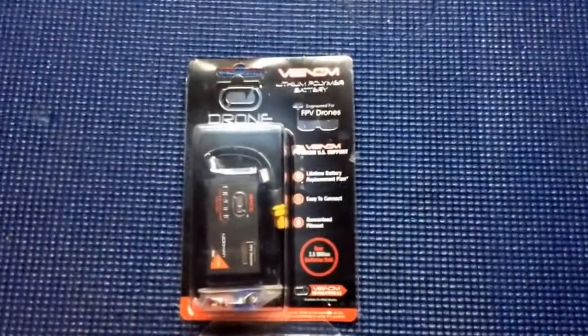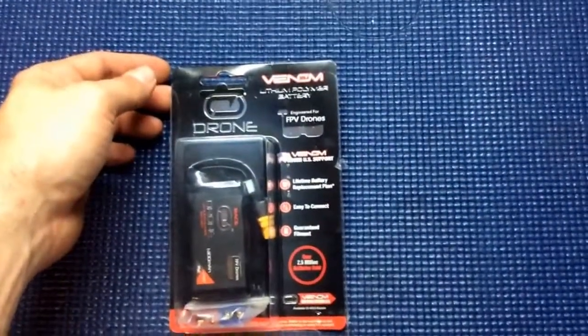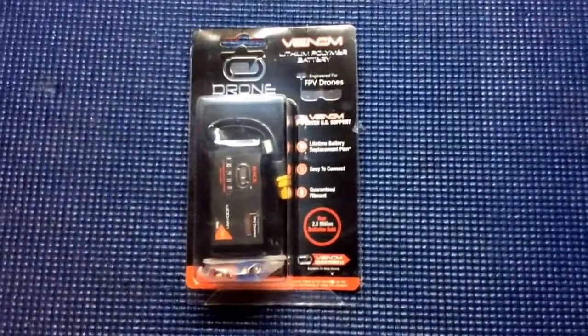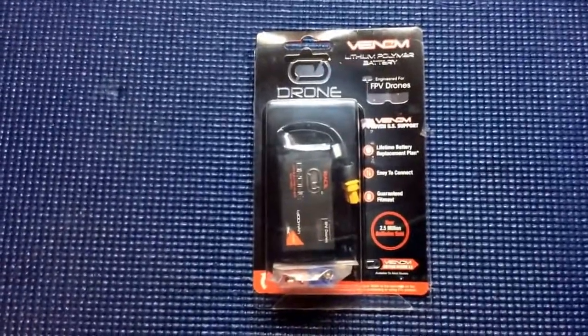Hi everyone, so today we have an unboxing. We got the Venom Lithium Power Battery, engineered for FPV drones. It has a lifetime battery replacement plan, easy to connect, and guaranteed fitment.